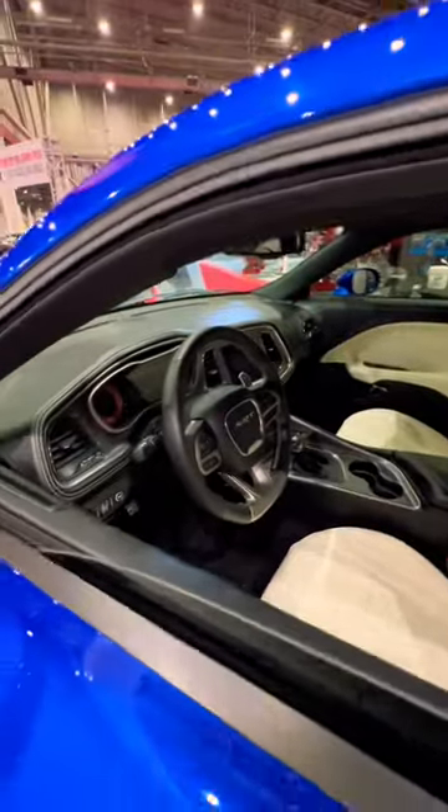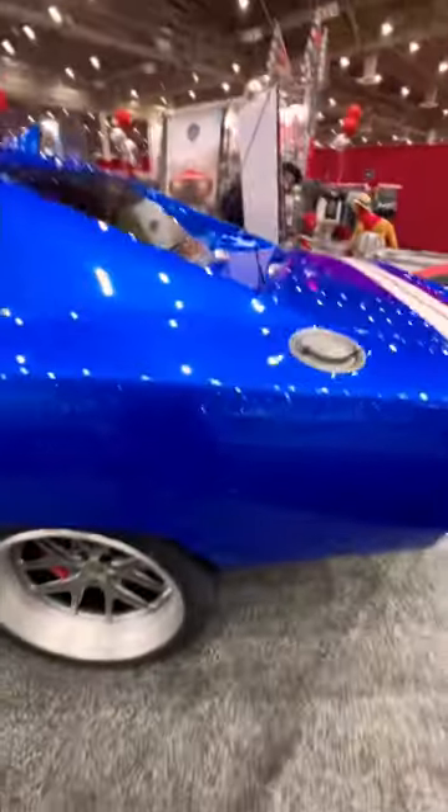Because it uses all of the factory Hellcat components, these cars are actually still covered under the Dodge factory warranty.